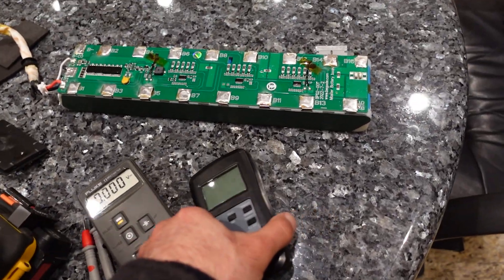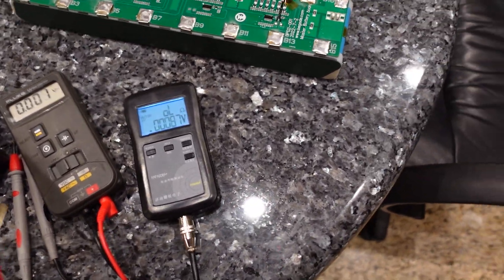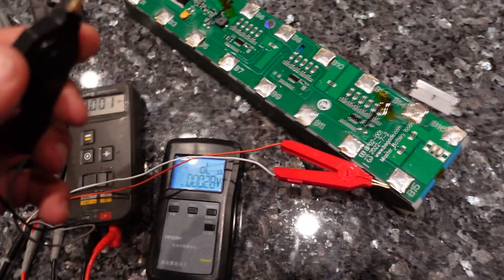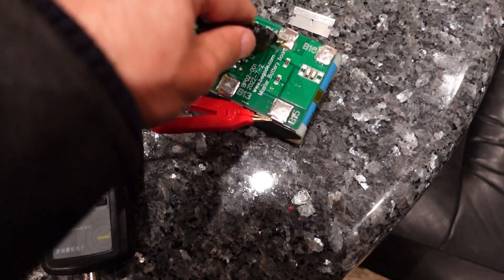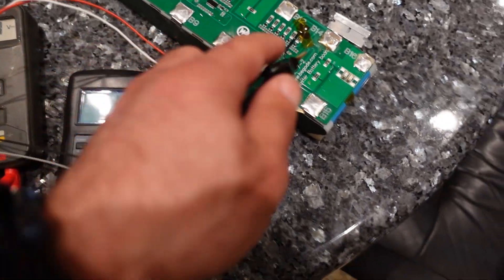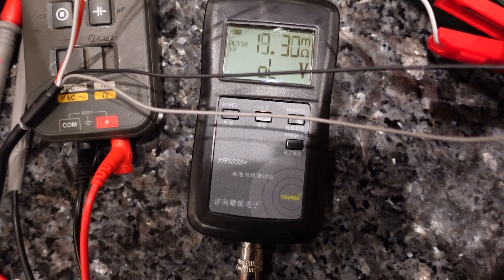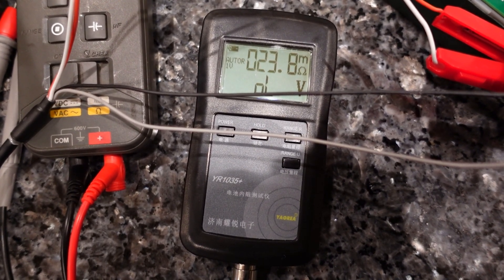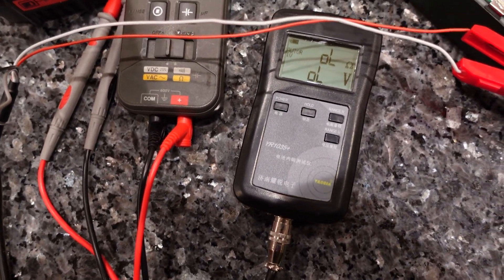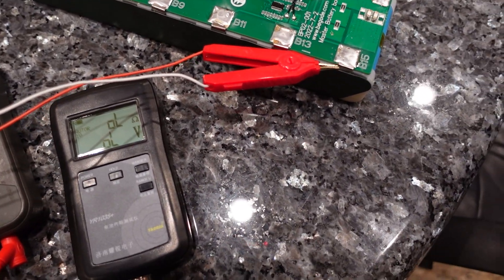Here's my handy little internal resistance tester. It doesn't hook up so well, but anyway then we go here. There's just a layer of crud on the contact - 23 milliohms. That seems actually correct; it should be less than that anyway. I'm going to test them all.